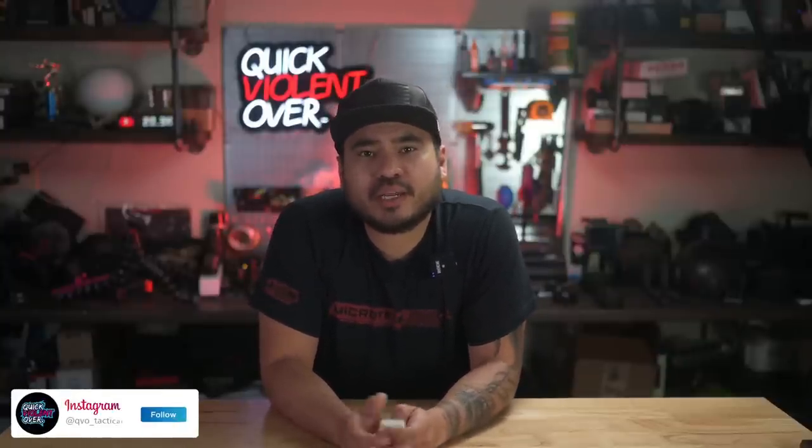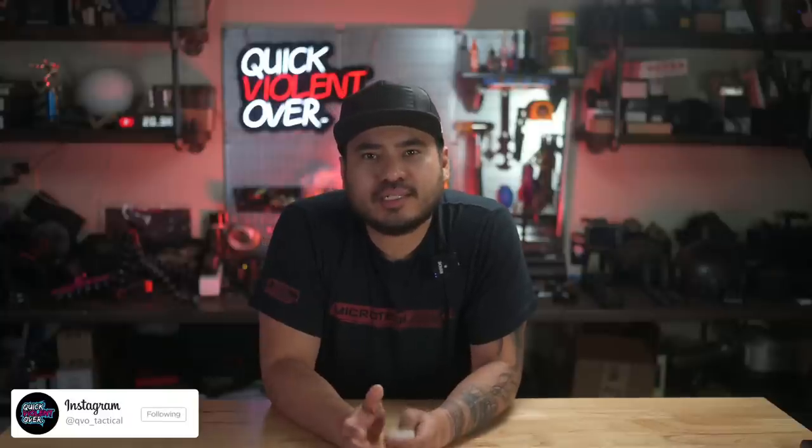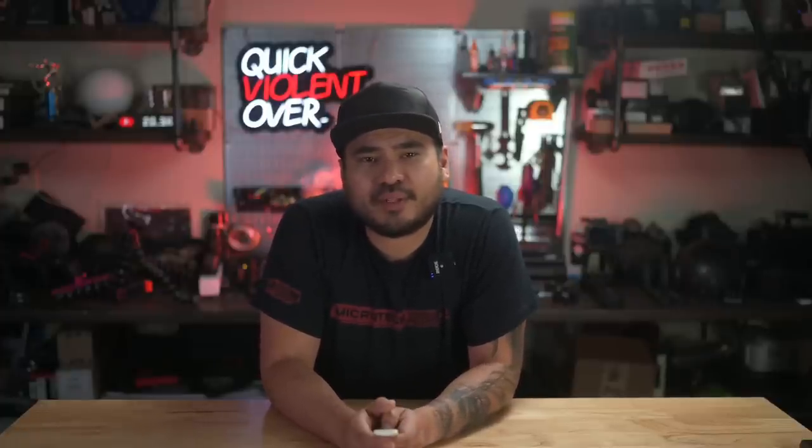YouTube, what's going on? If you're new here, my name's Roger. I own a company called QVO Tactical, where we make holsters and gear, and also film content for this channel. In today's video, we are taking a look at probably one of the coolest guns we've had here on the channel — the Noveski Space Invader, chambered in 9mm.